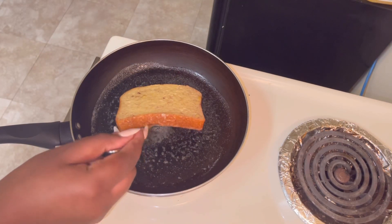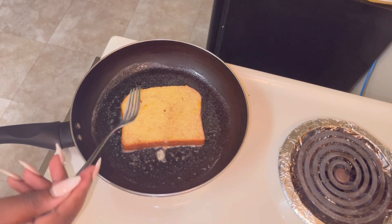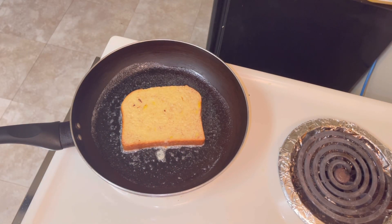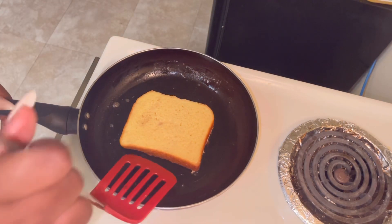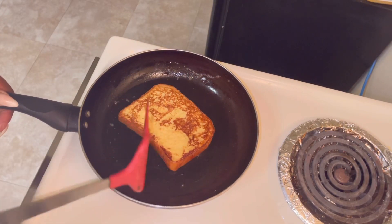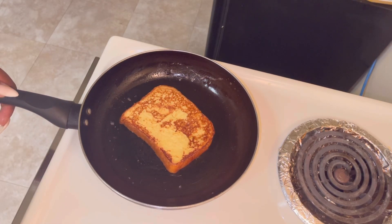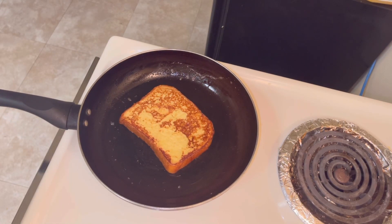I dropped my soaked brioche into the pan and let it cook on each side for about a minute or two until it's golden brown, then flipped it. All you have to do from here is rinse and repeat until all your bread is done. This recipe is so easy and quick — I'm telling you, your taste buds will really thank you. When I made this, oh my god — just watch.